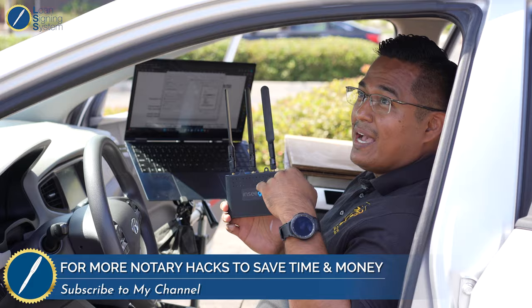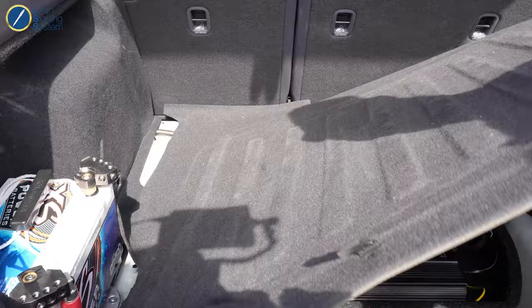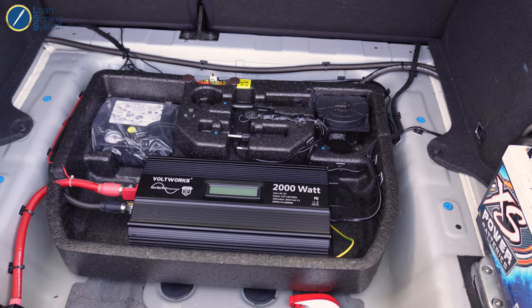It looks like there is nothing in this trunk, but watch what you see after I lift this bad boy up. Look at that! So Steve's going to go over exactly what it is that was bought and how you put it together. All the links to everything in here will be in the description below, so just worry about learning how to put this together. Let's walk everybody through how this comes together so somebody can put it together in their car with the help of this and other YouTube videos.